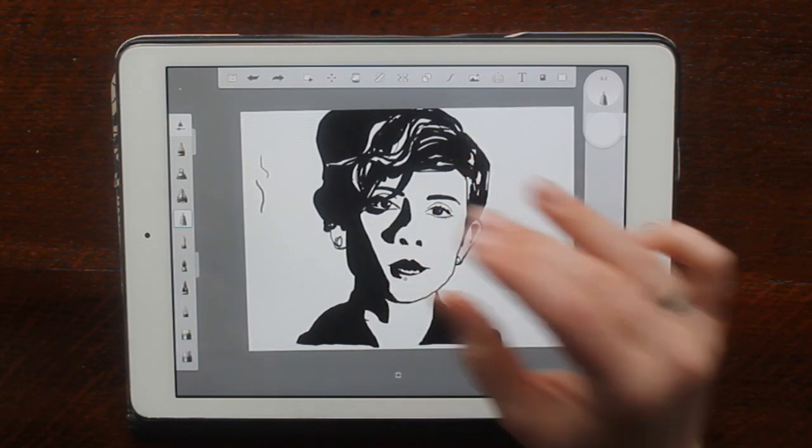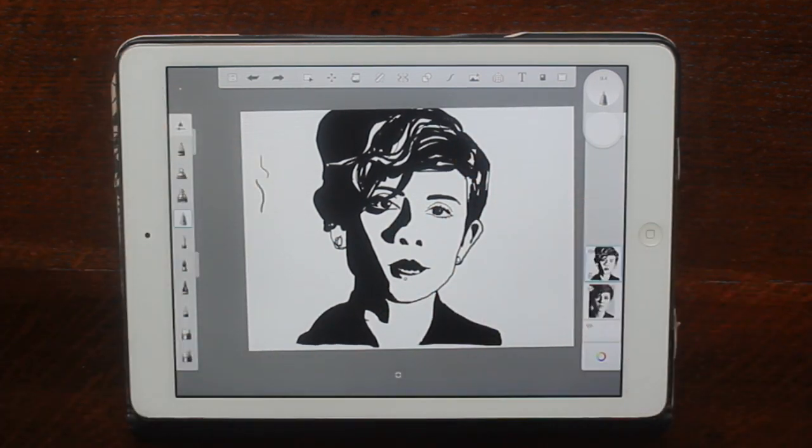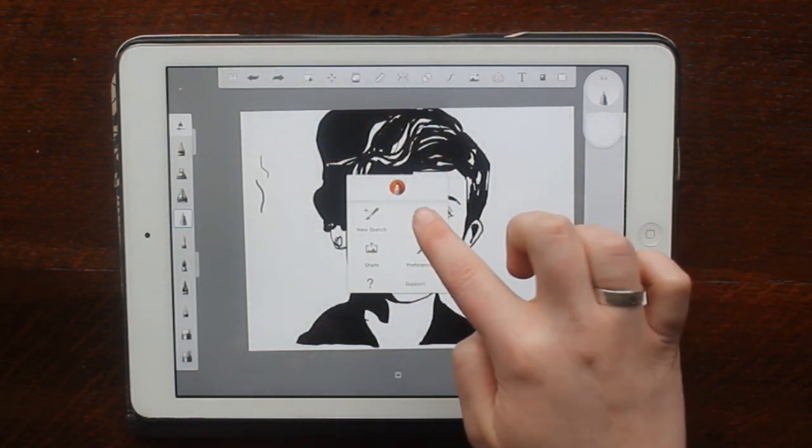So yeah, you should have a final piece like this. Remember to go to gallery to save it, and then upload it to me. Ta-da!